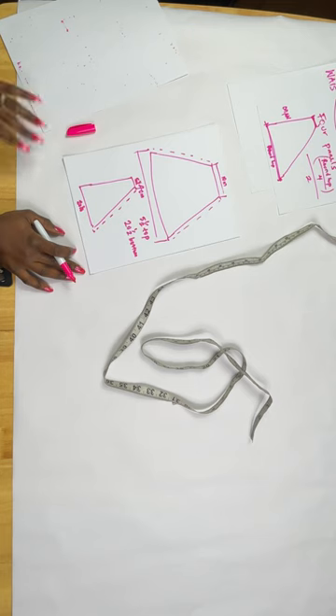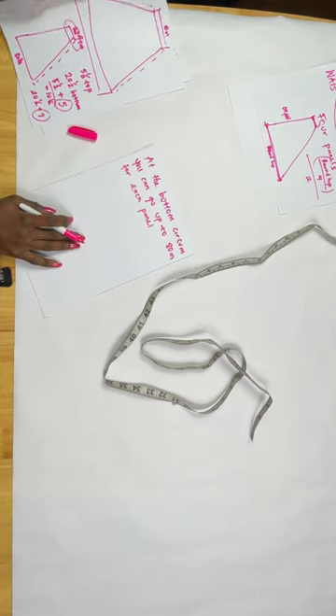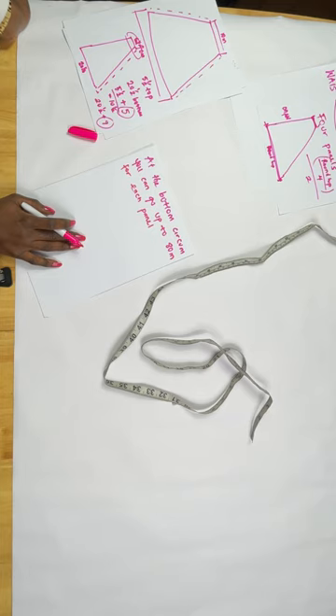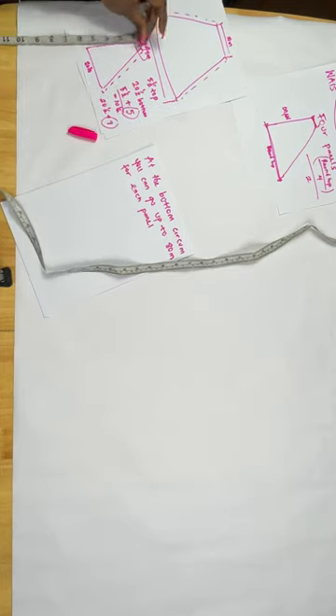When cutting mine, my bottom panel measurement is 29 inches and the top is 7 inches — I added 2 inches. Your bottom circumference can go up to 80 inches per panel when unfolded (40 inches folded). It's dependent on how big you want it.